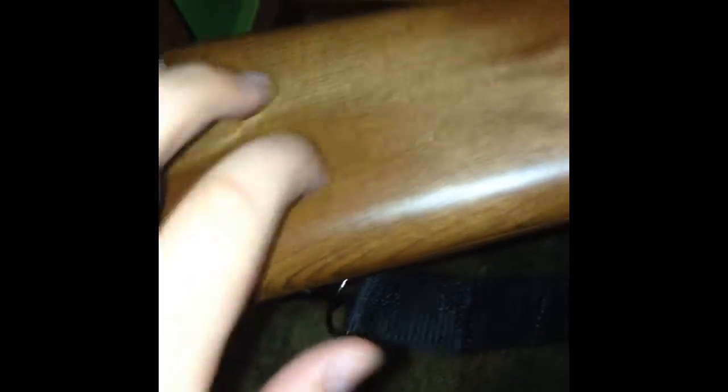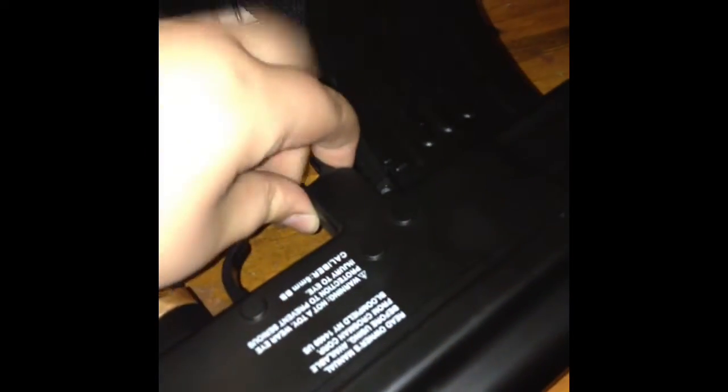Right now we're going to take a look at the AK-47 first. The stock and this piece up here are really nice — they're actually made out of real wood. To get the battery in, you unscrew from the back and just pop it in. You have a sling, and again wood up here, nice orange up here.